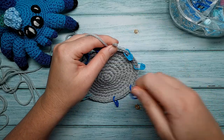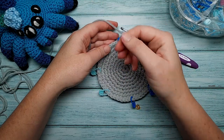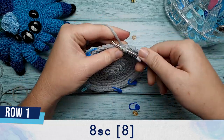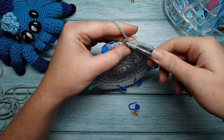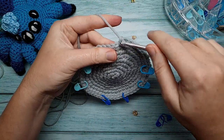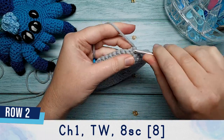The first leg is going to be crocheted directly from the end of round nine. For all other legs, we'll cut the yarn, rejoin it, and then crochet legs two, three and four. To make the first leg, start off by doing eight single crochet — the eighth single crochet is where you put that first stitch marker. For row two of the legs, chain one, turn your work, and do eight single crochet again.